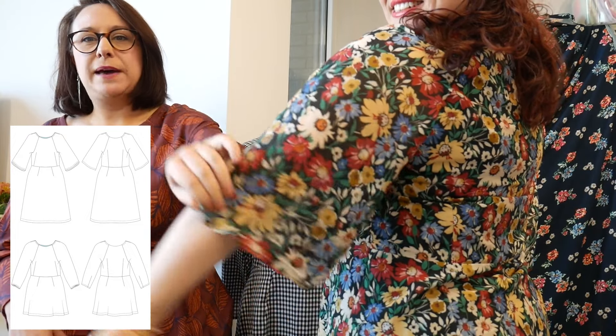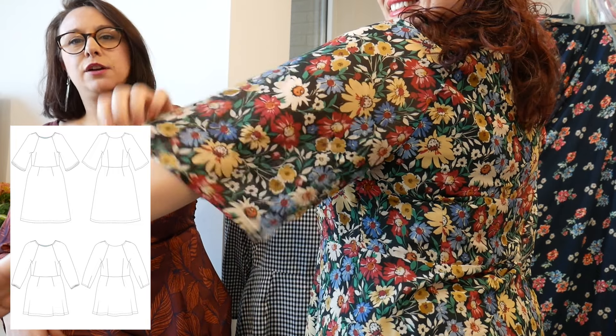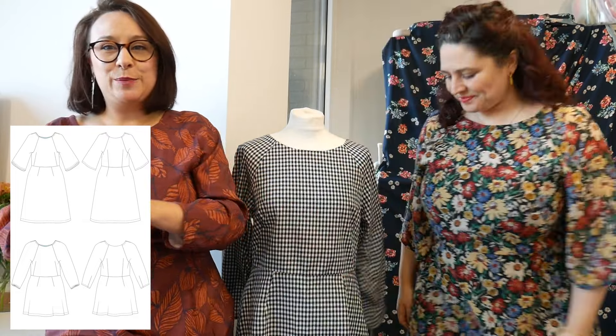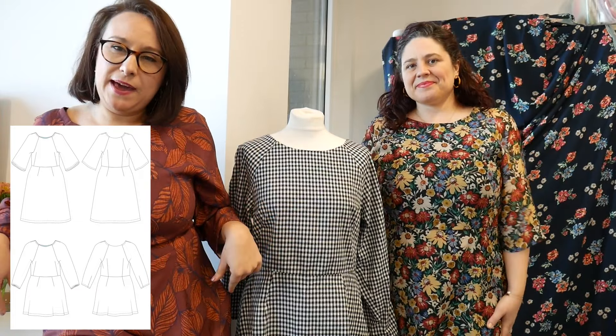She has got French darts in the front for fitting, so they're kind of coming up diagonally there. Chloe in version one has got these gorgeous bell sleeves that are sort of three-quarter length — floaty and soft and beautiful — and there's a dart at the top for fitting, and then you have an A-line skirt on the bottom with darts at the front and the back.